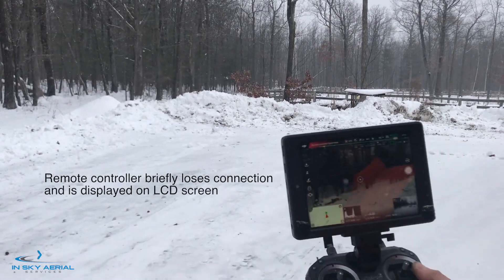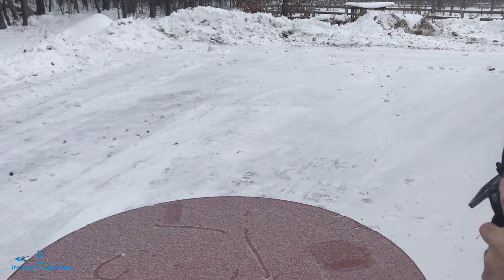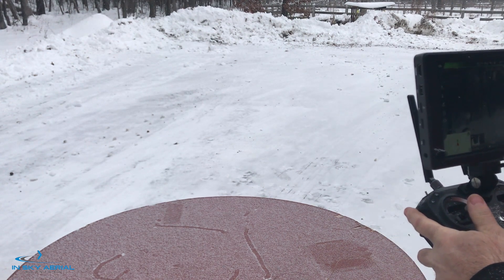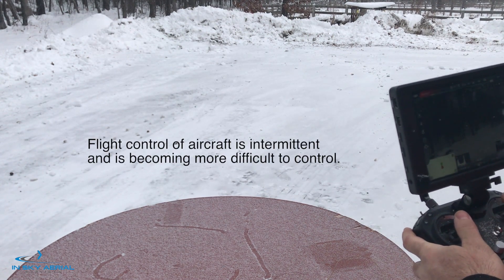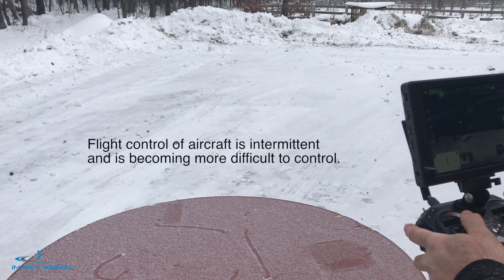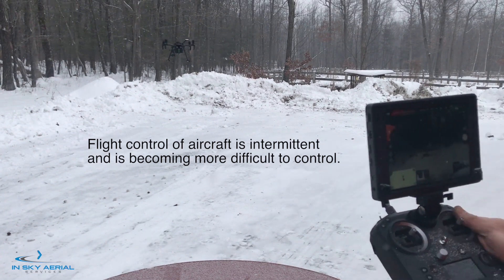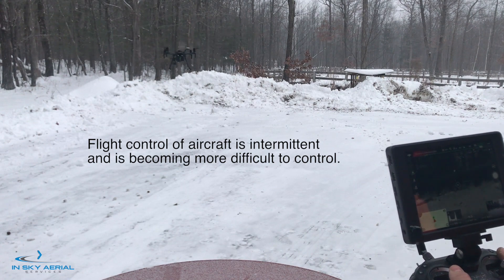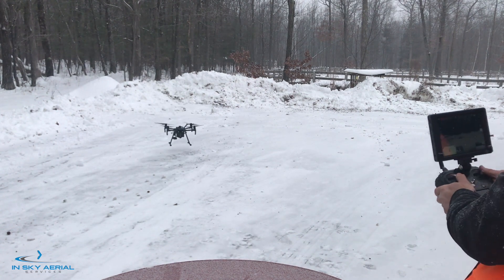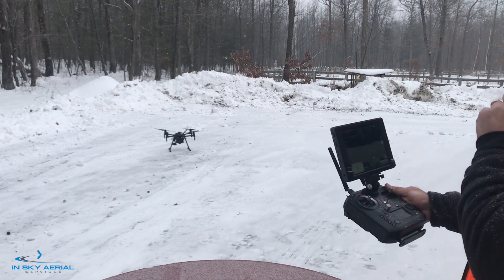We are getting a remote control signal weak warning. We are in P mode. It is jumpy as far as the remote control is concerned — we are losing it. We were losing our remote control.